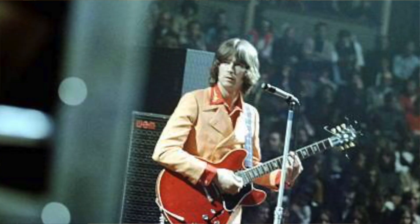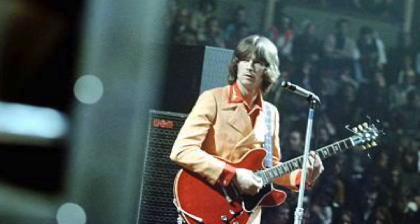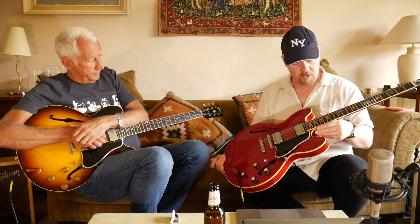For me the Holy Grail 335 is this one, because this is what Clapton played at the Royal Albert Hall farewell Cream concert — he looks so cool with this beautiful red-finished 335 with block inlays, as opposed to the dots that the '59 had.